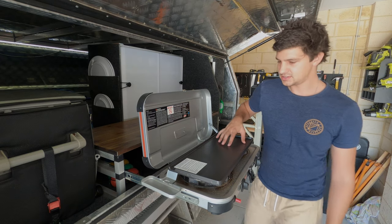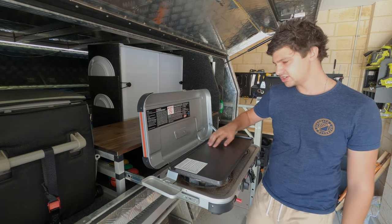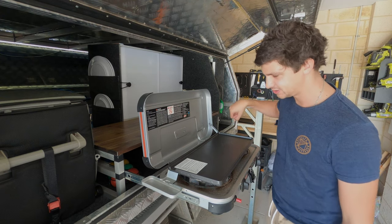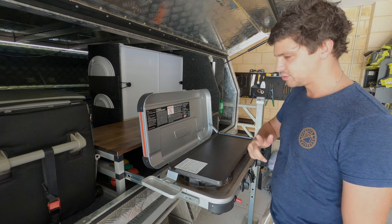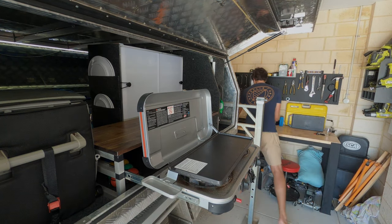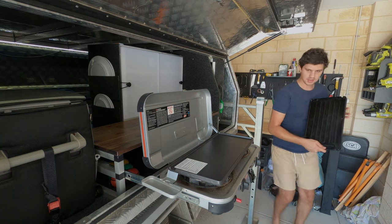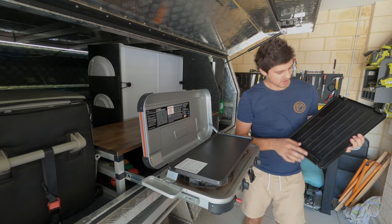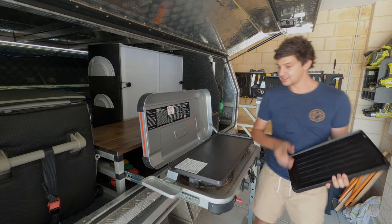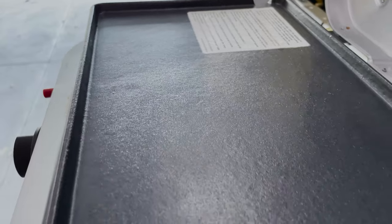I'm quite liking this kind of nice flat finish. It means cooking things like pancakes, fried eggs - all that stuff where you actually have to scrape along the flat - that shouldn't be too much of an issue. Because sometimes with the more ridged plates, you can get a bit hung up on those bumps when you're trying to flip a fried egg or something like that. So pretty happy with the finish on that.